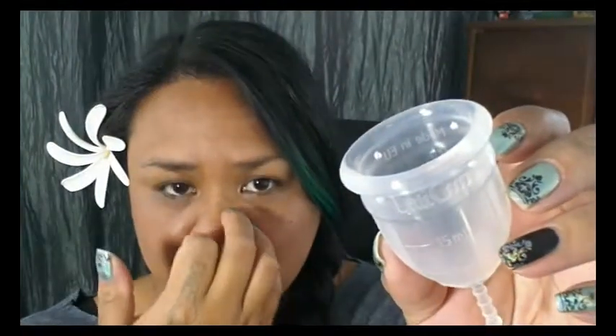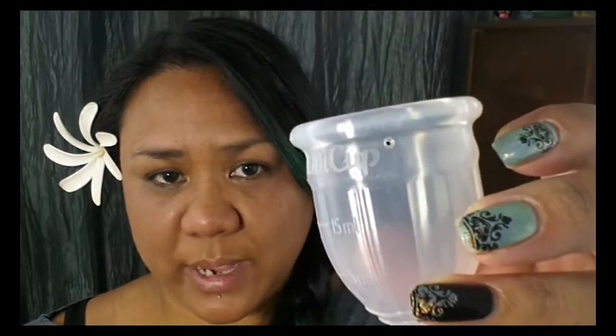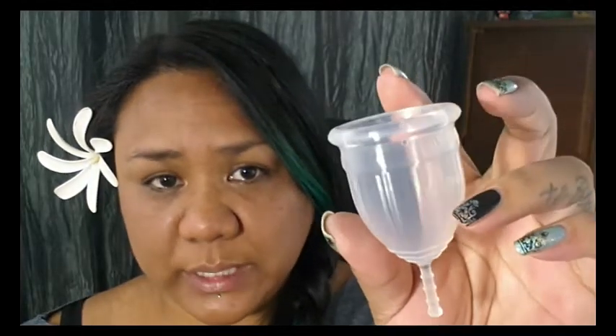Traveling up the cup, there is a secondary rim — it's not really high, but it gives an extra area of firmness to help the cup pop open, and it does get thicker in that area. Even though this is a bell-shaped cup, it doesn't have that flared rim like a lot of other bell-shaped cups. It has a thicker, gummy rim to it, very similar to the Super Jenny if you're familiar with that one. Right underneath the top rim, there are four air holes — two in the back and two in the front, evenly spaced all the way around. They are quite large holes, finished off really nicely, and having those large holes probably helps the cup open easier and also break the seal when removing it.